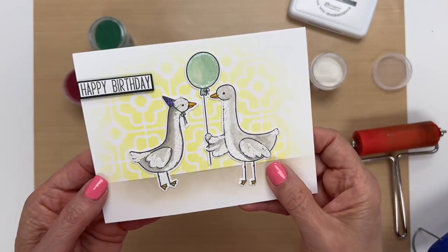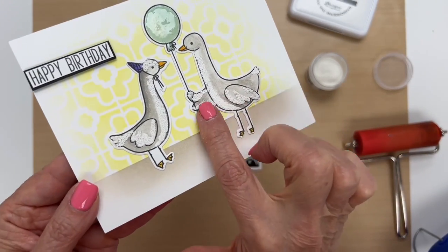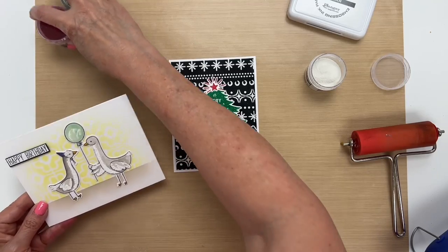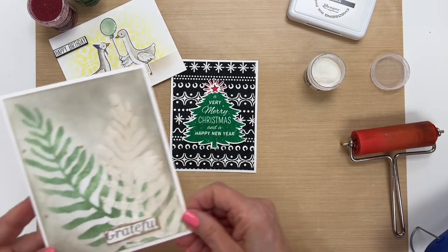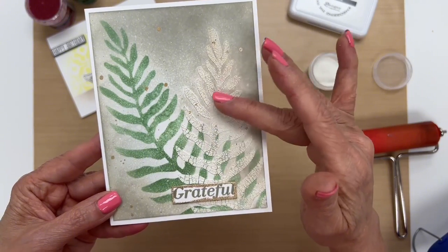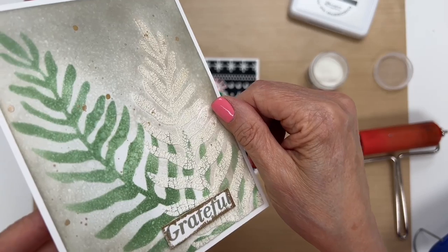For our first example, as I mentioned before, we put fur on these geese right here — that's a really cute card. And this one we put the fern leaf with the Cotton Tail and then inked over the top and got a really nice textured effect.